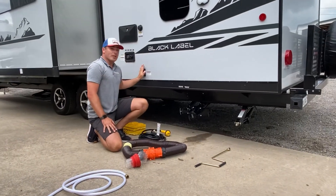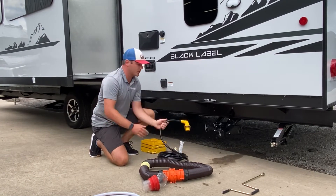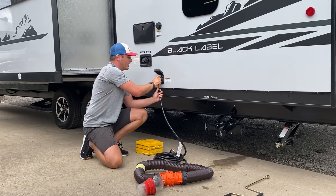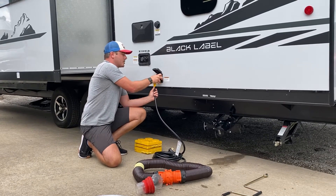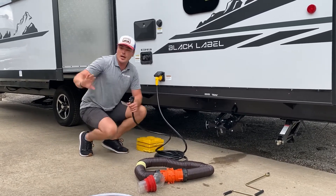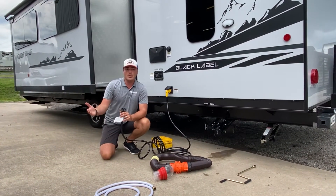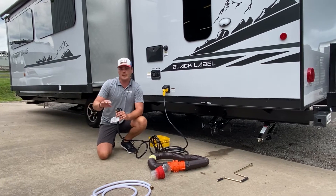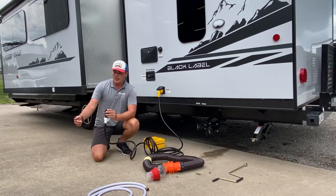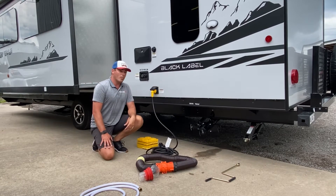Second thing we're going to go over is going to be electric. You have a 30 amp, 120 volt AC power supply to this trailer. The 90 degree yellow socket and cord are going to go together right here. You have a collar that you can actually tighten down to make it weatherproof. The other end is going to go into the socket at your campsite pole. I'm going to check my breaker at the campsite because a lot of times the vacant campsites will have the breakers turned down. Once I know this is secure and plugged in properly, I would turn the breaker on and that would activate all of your household appliances inside for 120 volt power.